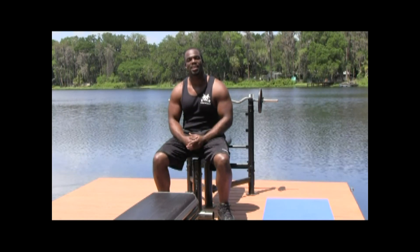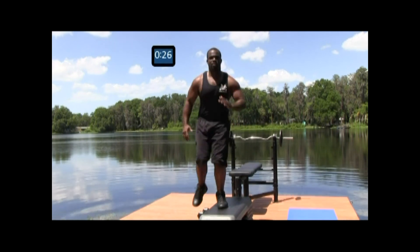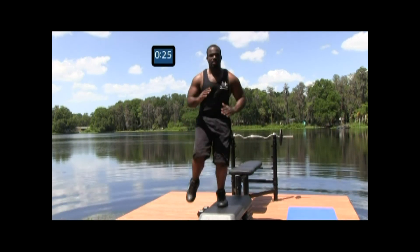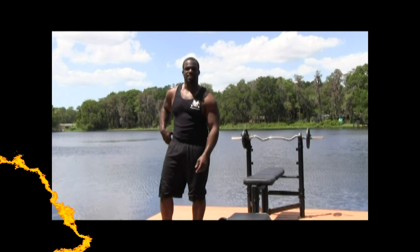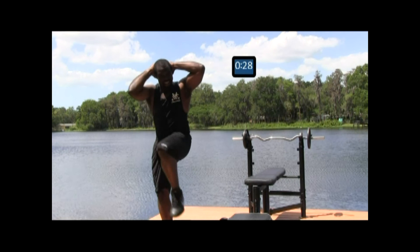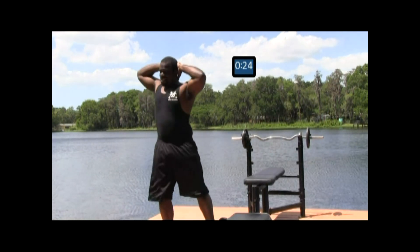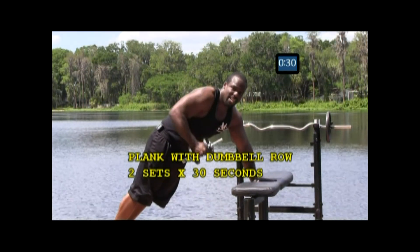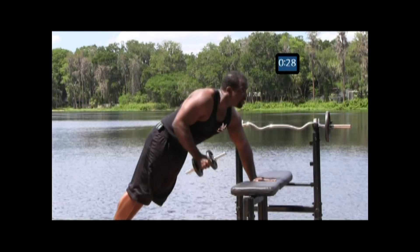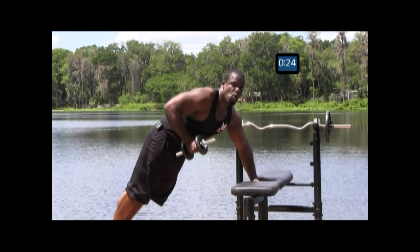I hope you have fun with the routine. Hang in there, it's going to be a tough one. Now you want to make sure you're getting nice and deep in the position. Make sure you're pulling that leg up nice and high so that's really engaging the core. Remember, always keep the focal point of keeping that core engaged.